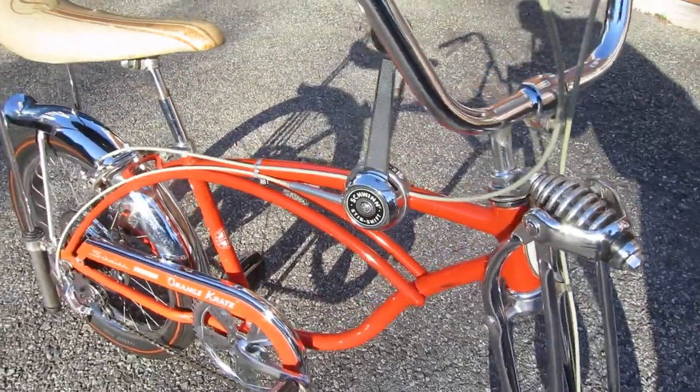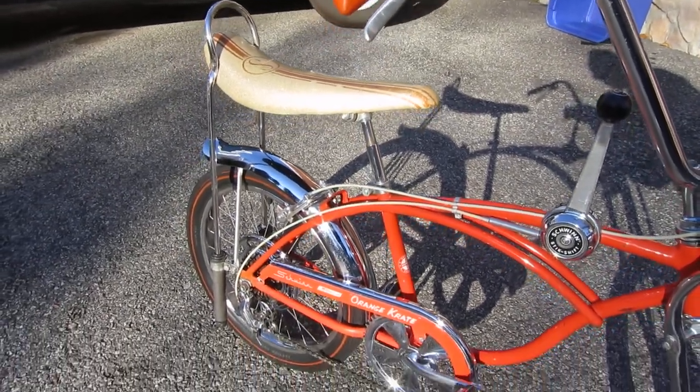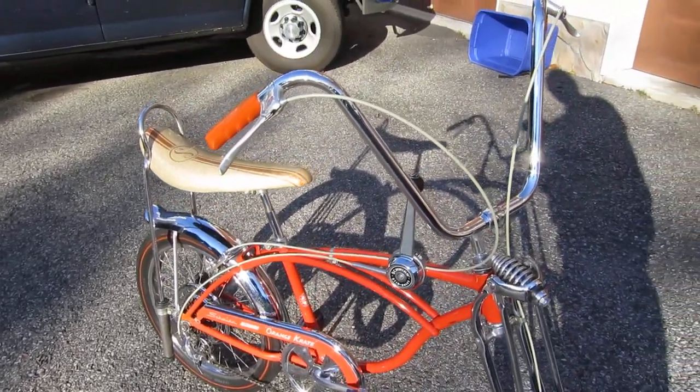Feel free to ask me any questions and I'll answer them the best I can. I'm not a bike expert, just a collector of lots of old things.